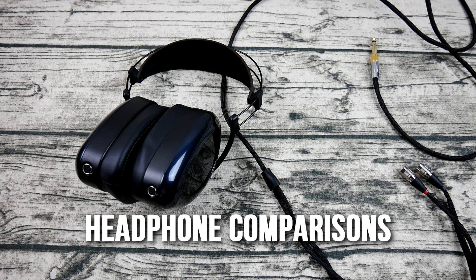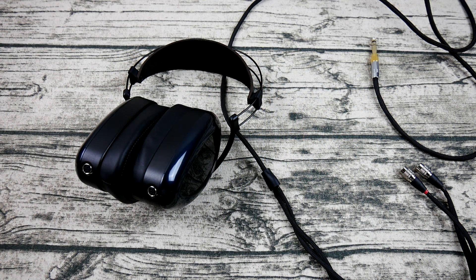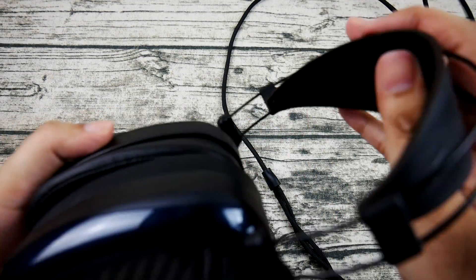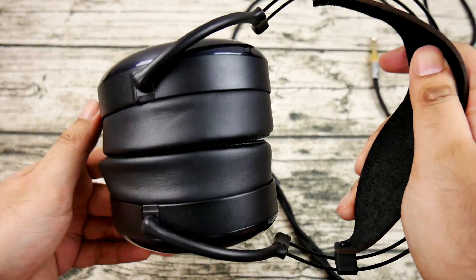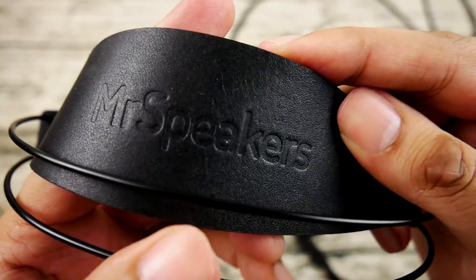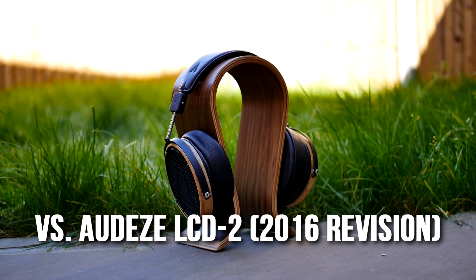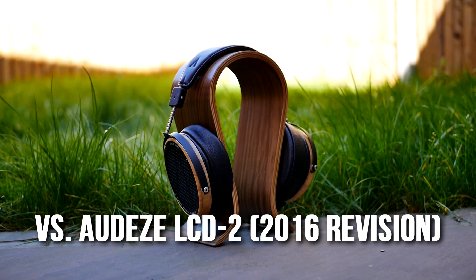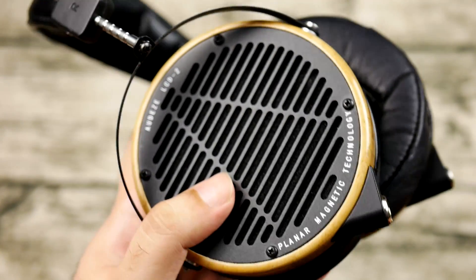Despite my belief that the EON is a proud performer at its price range, I do feel the need to compare it to other headphones. Many of these other headphones may outdo the EON in one or two regards, but they might not retain as much overall balance — making the EON the all-rounder winner if you like its sound signature. I've selected other all-rounders for comparison, and it should be noted that the EON is at least $200 cheaper than these other headphones. I can't think of two more vastly different sound philosophies than Mr. Speakers and Audeze.